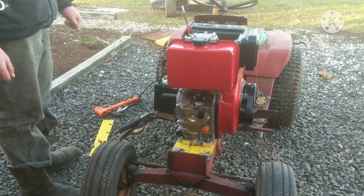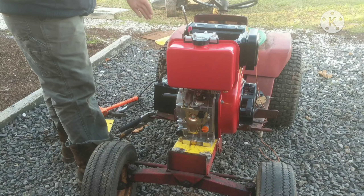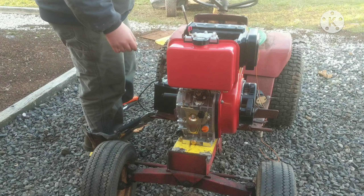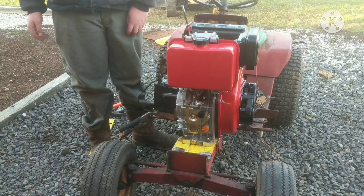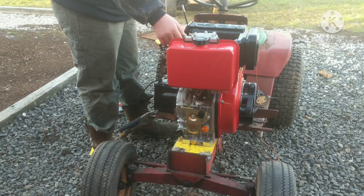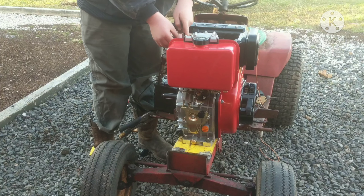It's only 340 cold cranking amps. I do have to mount a battery in here and we've got to figure out a place for it, because our engine took up the spot where it normally would be. This engine is a pain to cold start so let's see if it will crank. Well, maybe we've got to hold the compression release down.